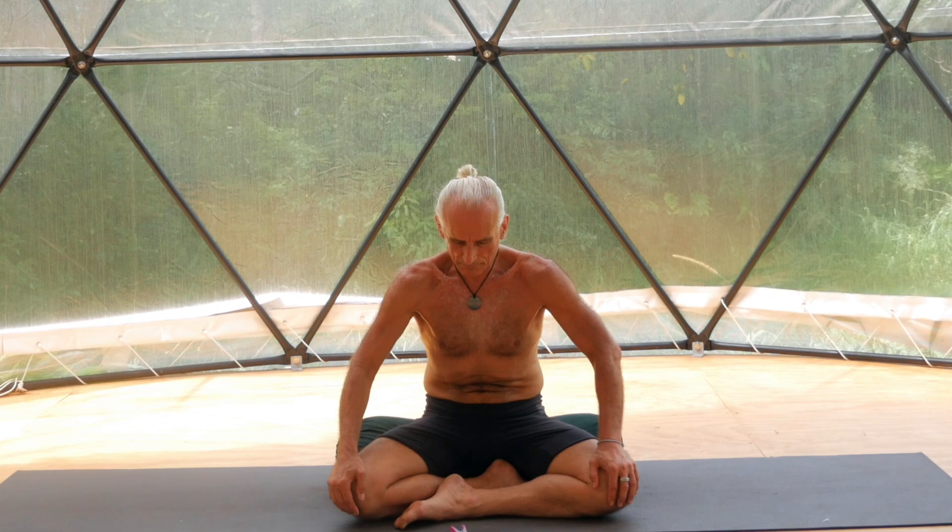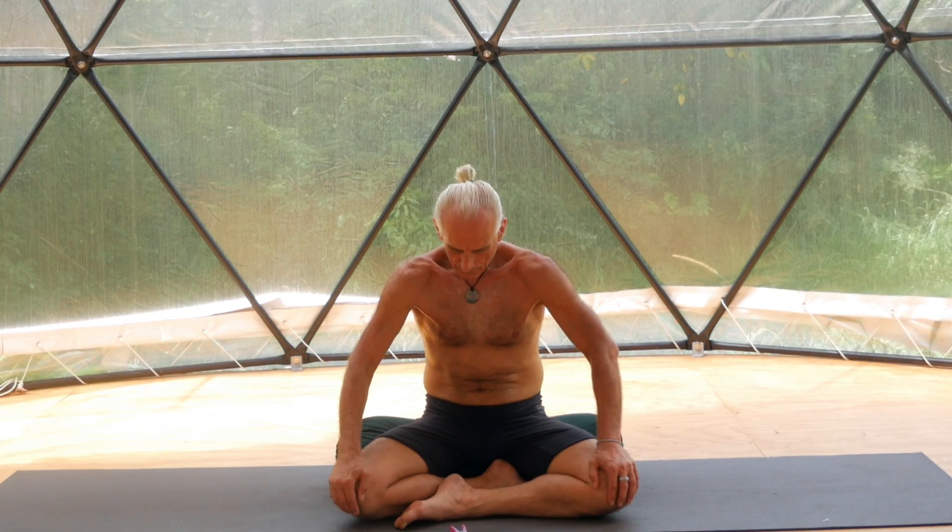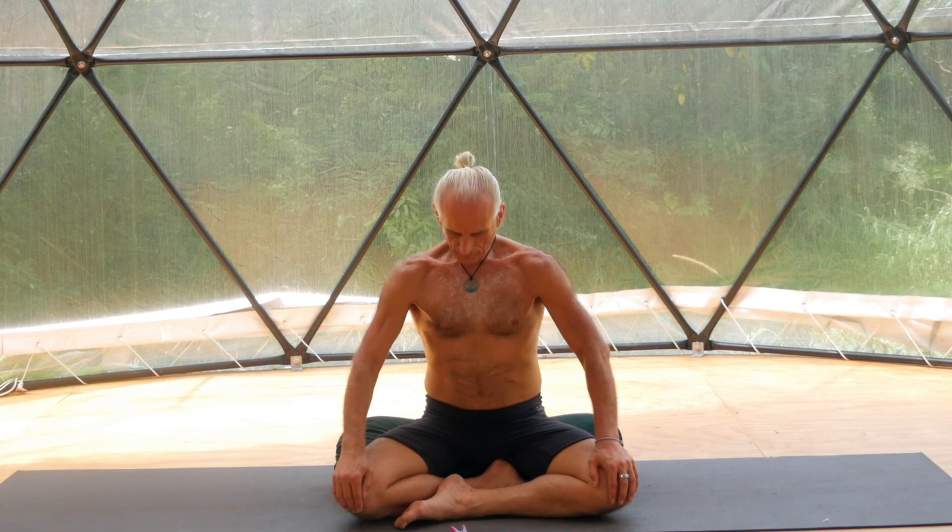Another three 20-second cycles. Inhale for ten. Expand: pelvic floor, lower back, upper back, chest, abdomen. Gently exhale, contract: lower abdomen, pushing your lower back, pushing your upper back, pushing your chest, pushing your abdomen.